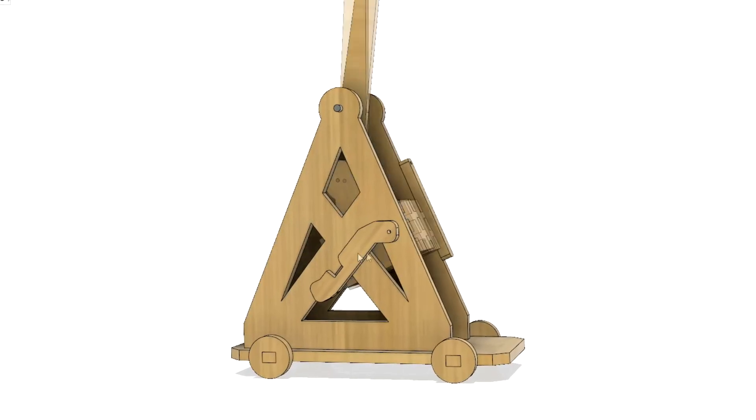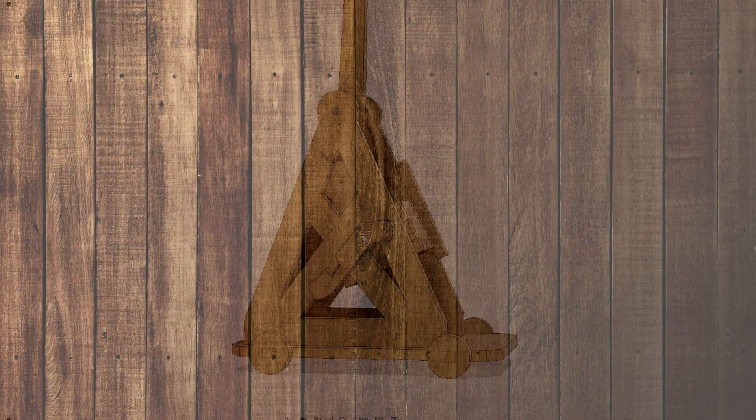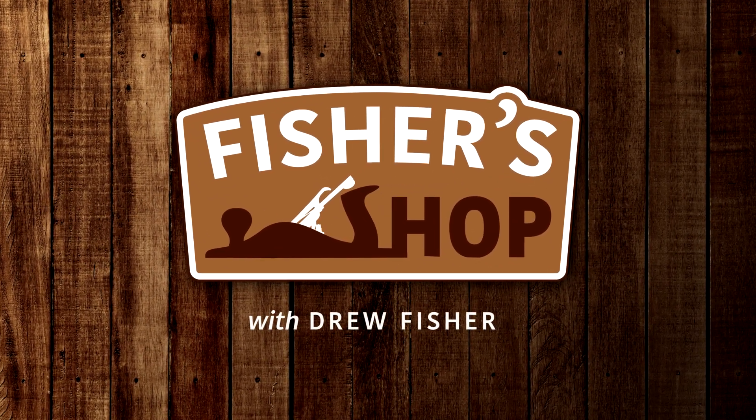So this is what I'll be making today — a couple of trebuchets to play with in the backyard, and to ward off any potential enemy invaders.